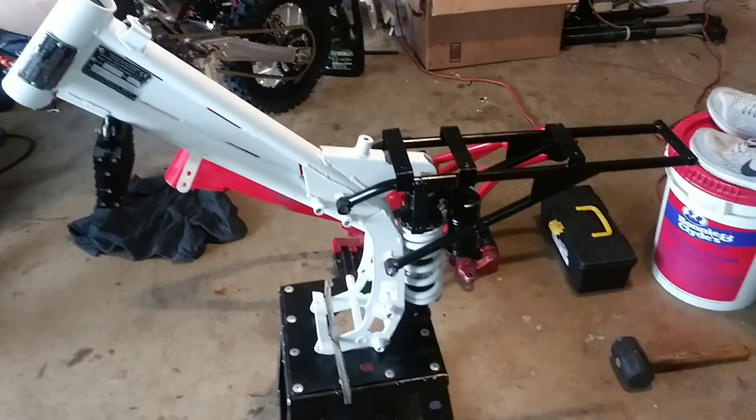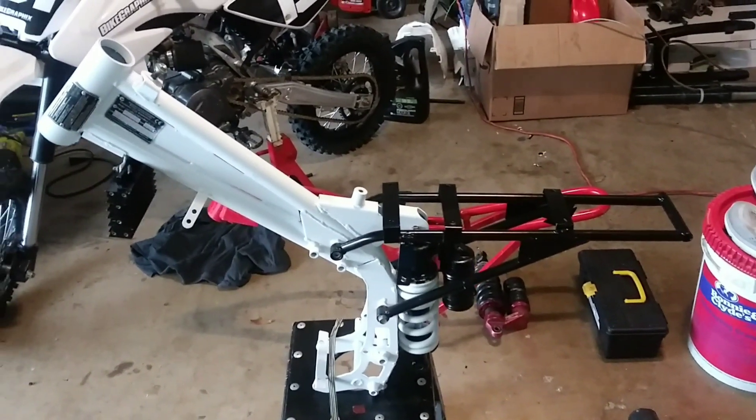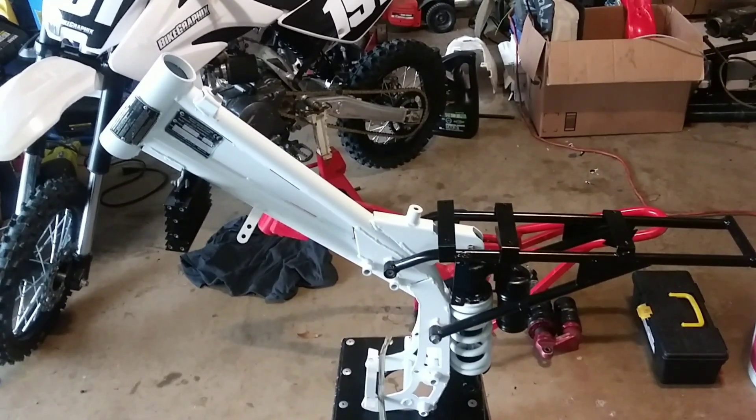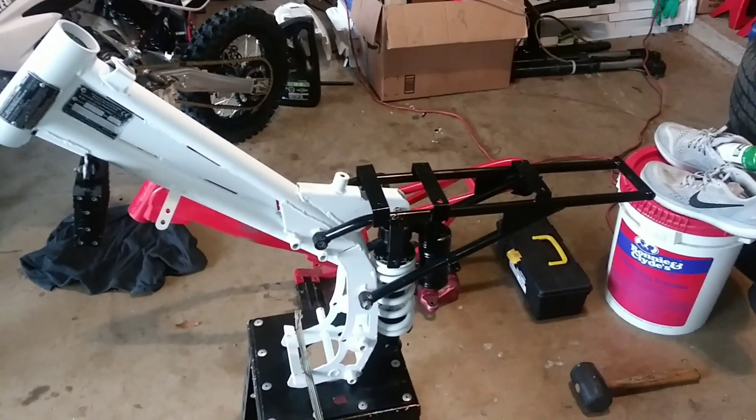That's where we stand right now with the frame and the base of this build. She's looking pretty good compared to yesterday — if you saw the video she was rusted, the paint was fading. It wasn't too bad, but if we're gonna do a build, we're gonna do it right and go all out.